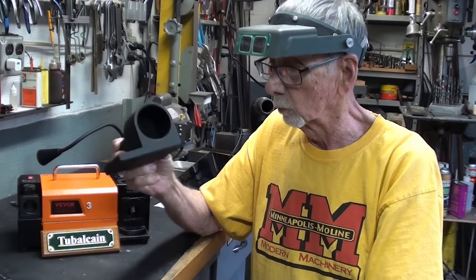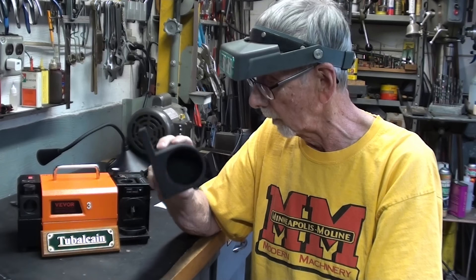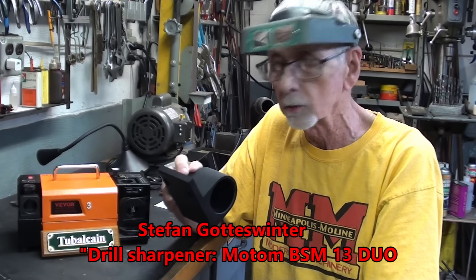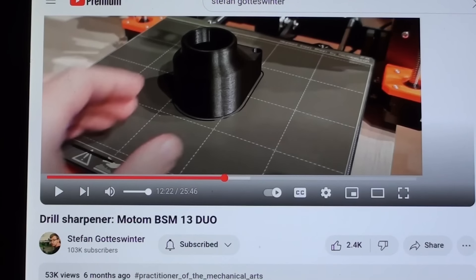This is really incredibly intricate and amazing how he went about doing this. Stefan over there — I believe he's in Germany — also made a similar one for his, not exactly this design but similar, so you can check out his channel too. This is Stefan Goswinner's video on his drill sharpener.